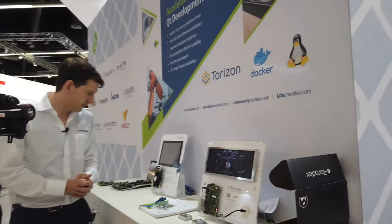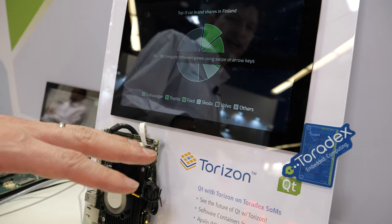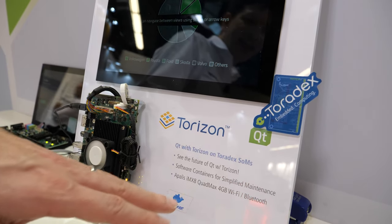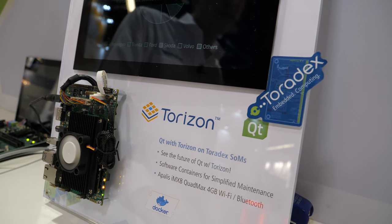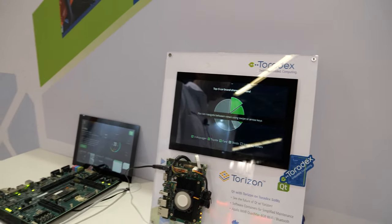And there's more here too. This is really running Qt on top of Torizon. That's a demo that uses our i.MX8 CoMplex, one of our highest performance modules from NXP. So that's basically the demo here.